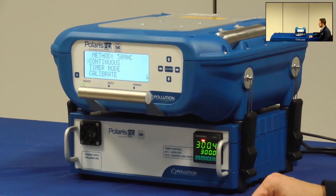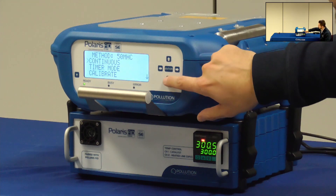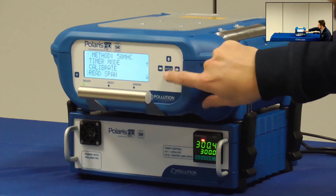Once the Polaris is on and ready to start the measurement, from the method menu I'll select Read Span by pressing Enter.